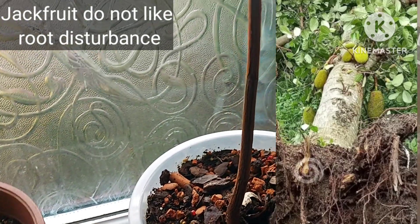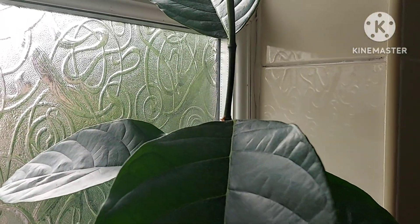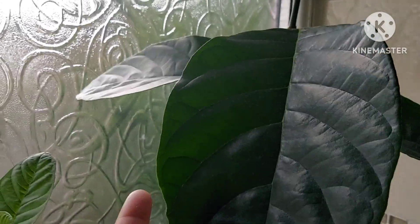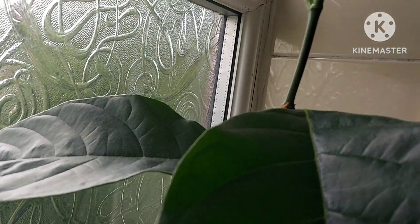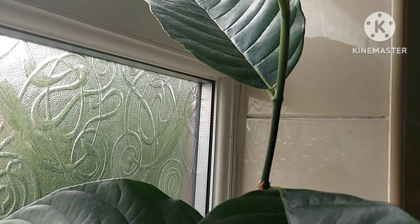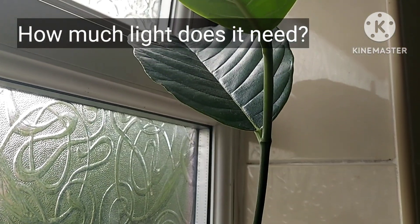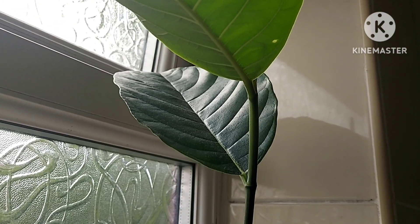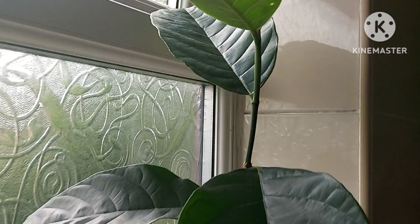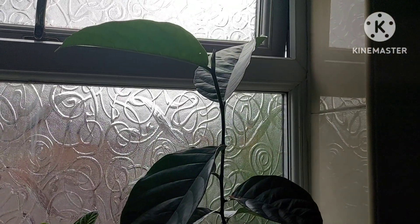I lost two jackfruits that were growing last year — I got them up to about the seven-month mark and they were growing pretty well, but there were two in the same pot. I took them outside for a bit of sun, and I've since learned that jackfruits don't really like strong sunlight.